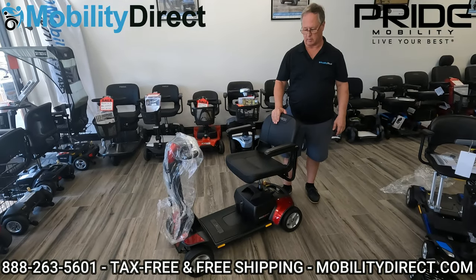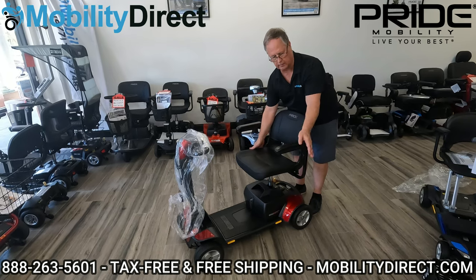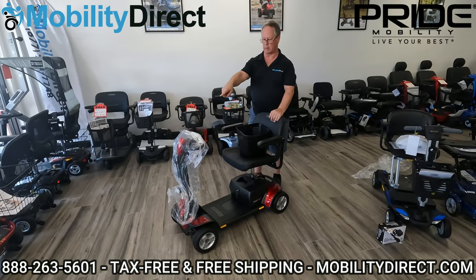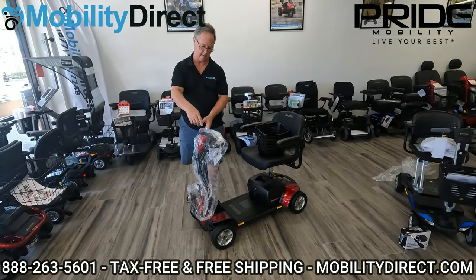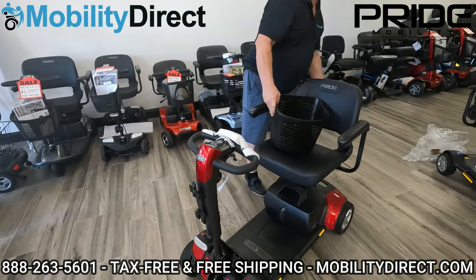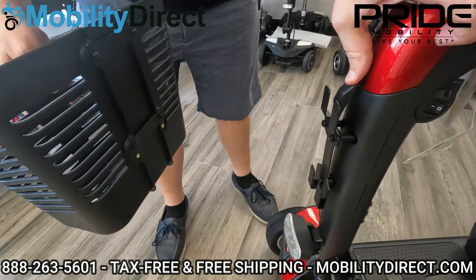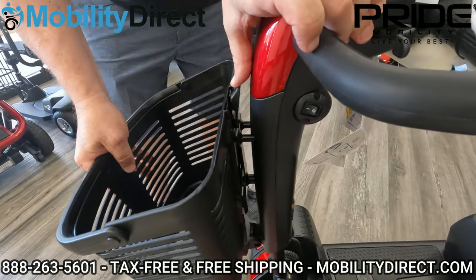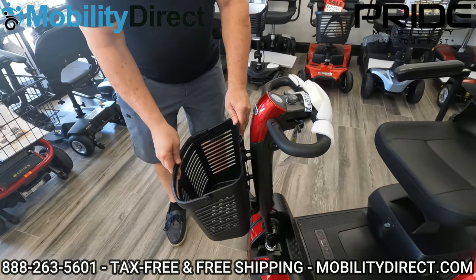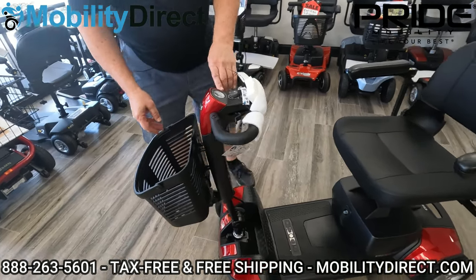Now that the armrests are installed, remember you can flip them up and down for ease of access, especially if you're getting in and out of the chair or you need to rotate. This makes getting in and out of the chair very simple. We're almost to the end now — going to the front end, we're going to undrape everything and install the basket. The basket itself has a simple little clip to lock it in place — you line up the two strips, drop it down, and the basket is locked in place.